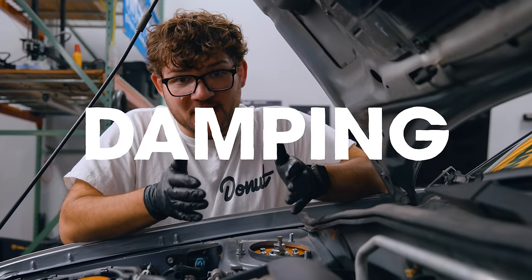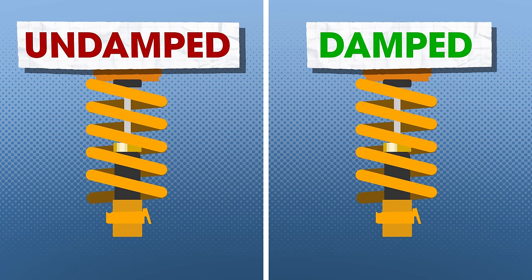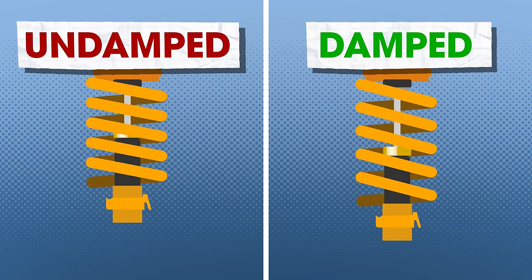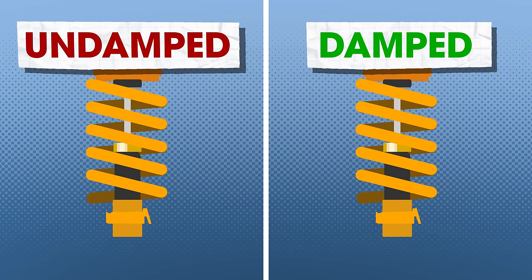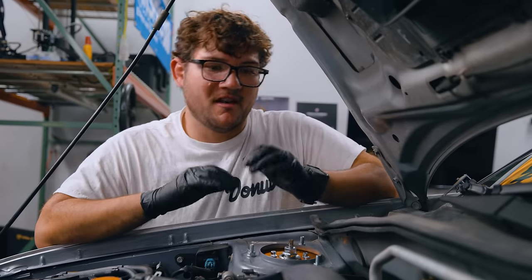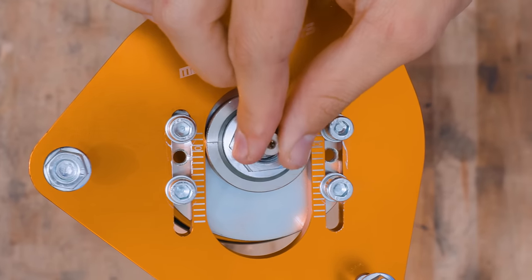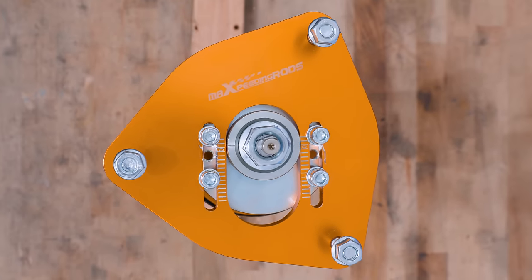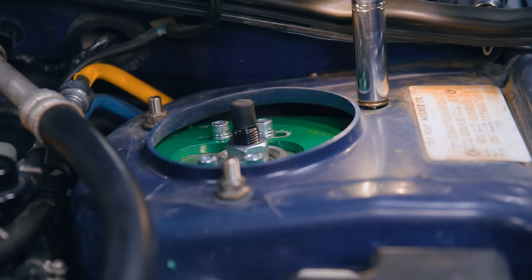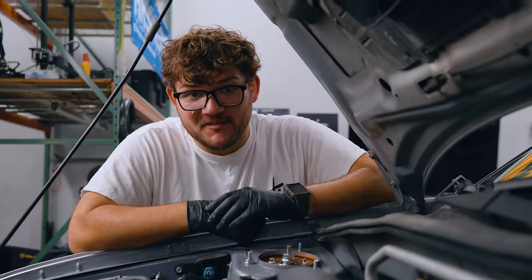Finally, we have the damping adjustment. This little knob at the top turns some valves inside the shock, which affects the rate of rebound. Some more expensive coilovers have more knobs — you can control rebound, compression, high speed, low speed, all that kind of stuff. But these $300 Max Speeding Rods only have rebound control. Funny enough, the high-team Tanes also only have rebound adjustment, so it should be an even matchup.